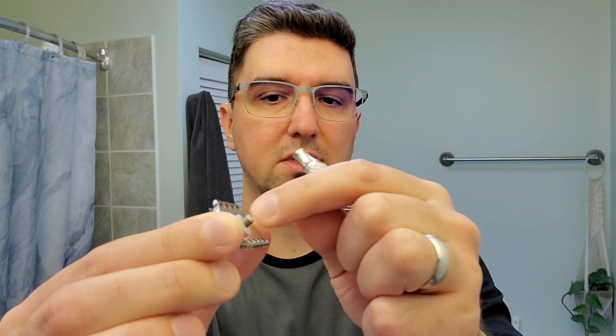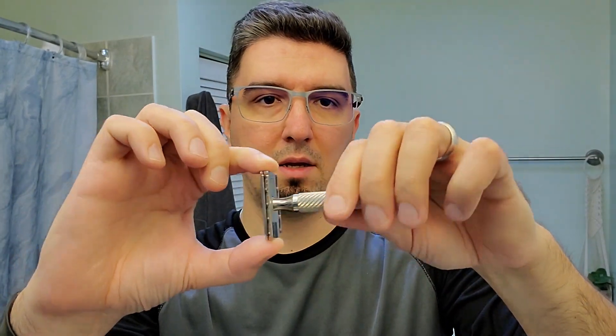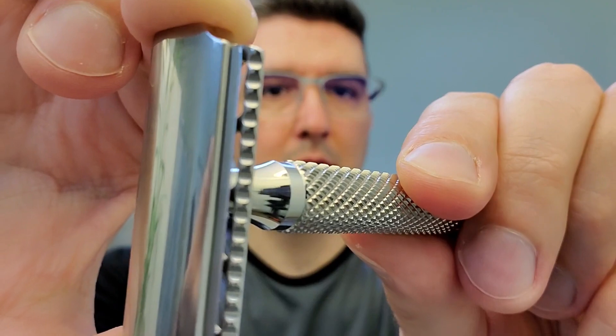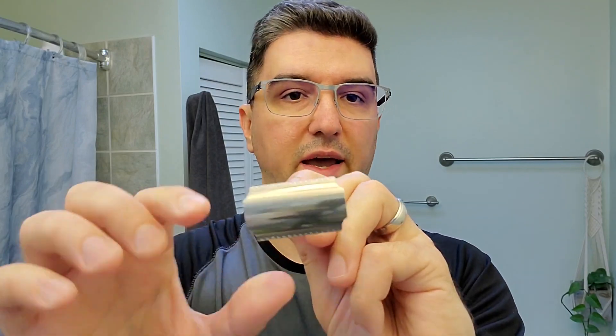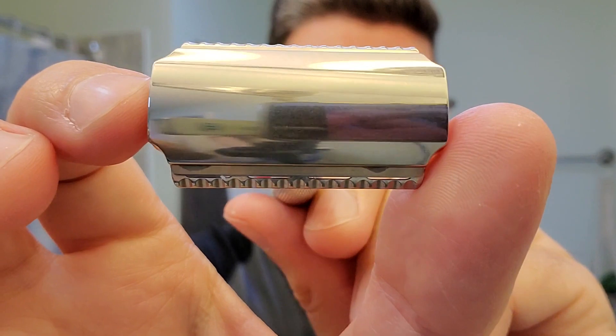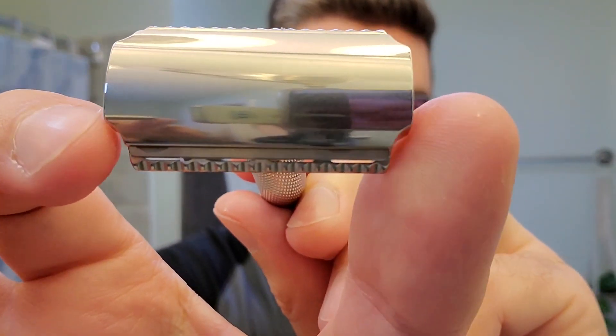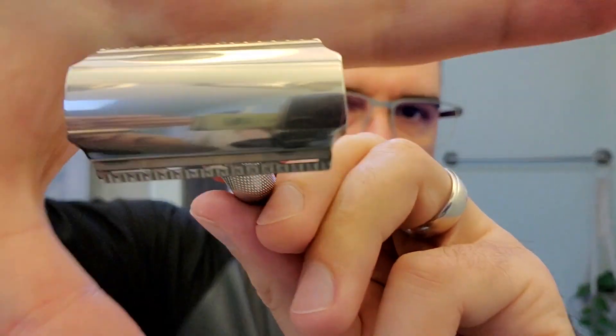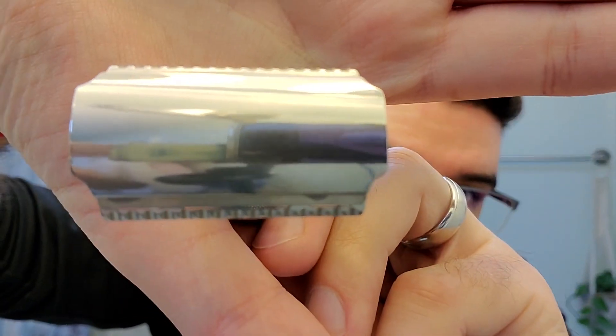If you have any information, feel free to share it in the comments. Just align the blade — you can see the peels are going through the base plate and the blade is nicely aligned. Something that stands out to me and is very appealing is the actual design of the head. As you can see, the edges around the blade get narrower and they're perfectly aligned with the blade edge, which is very unique — not many razors do that.